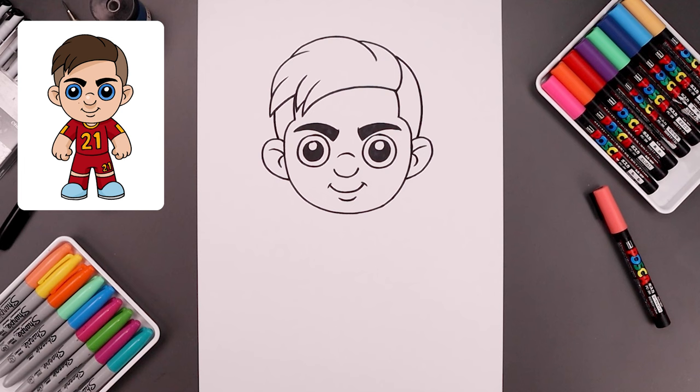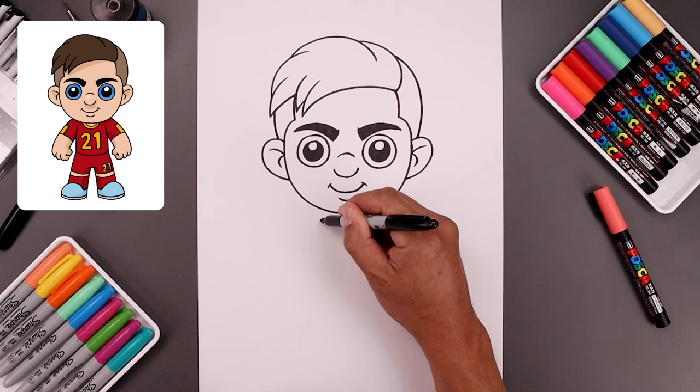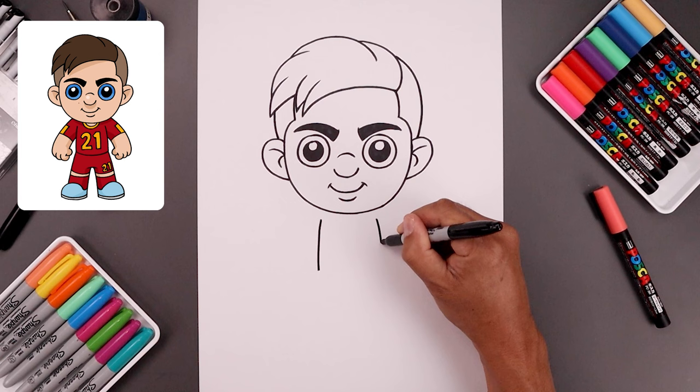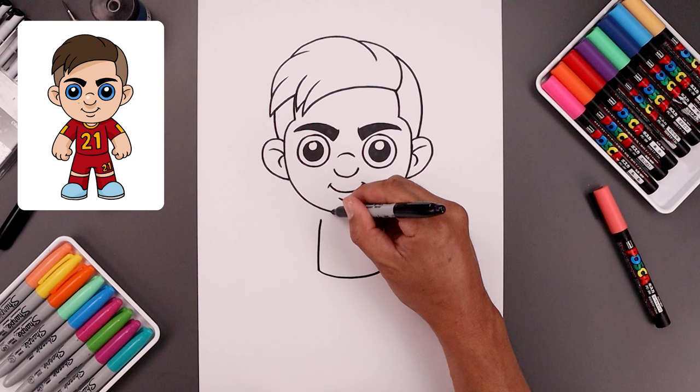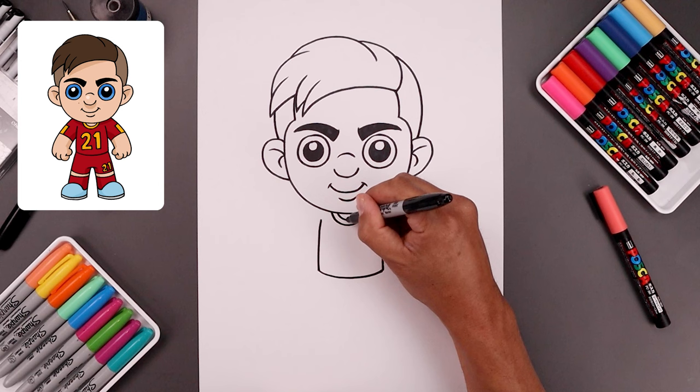Now we're going to move down and draw the side of the body. Let's start over on the left side, just underneath the head, bend the body going out and down towards the hip. Let's line this up on the right, going out and down towards the same height. Close off the bottom with a curve. Let's add the collar along the top — starting on the left, draw a half circle coming down and up, and then just trace that out along the top.